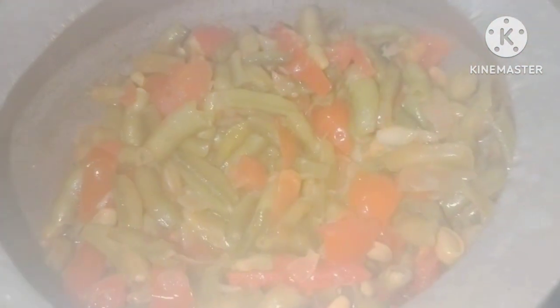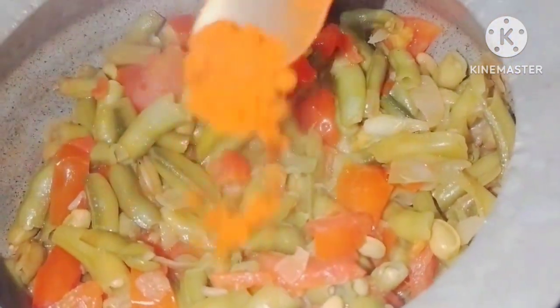Crisp mix, mix, mix — mix for your taste.